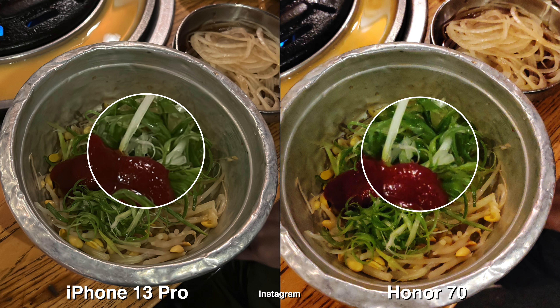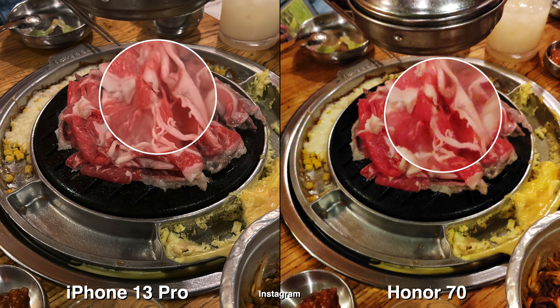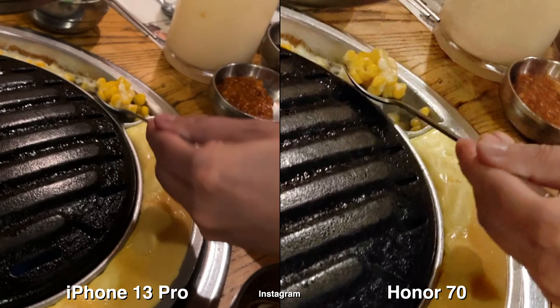Moving on to lower light situations, the Honor is still more vibrant and sometimes it can look a little bit too much, whereas on the meat shot it's clearly way too pink.